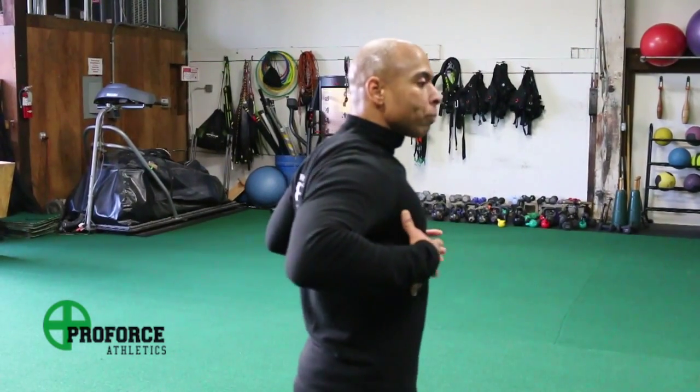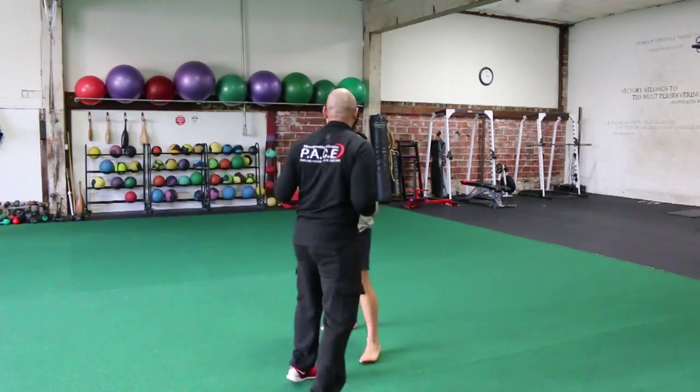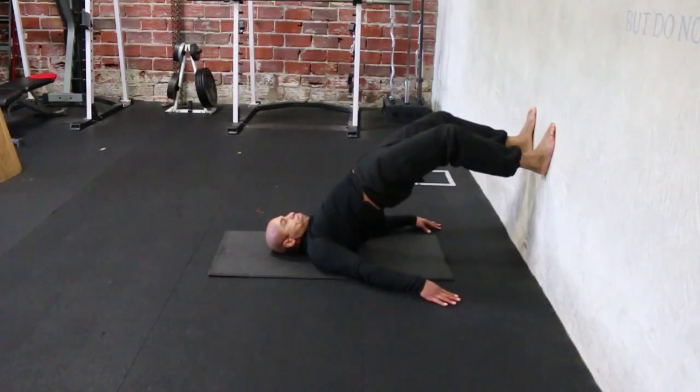It's the same with punching — having that thoracic spine opened up so you can rotate more and generate more power. In the end, we want to help the fighter increase their dynamic movement and range of motion so they can move efficiently while training and during performance.